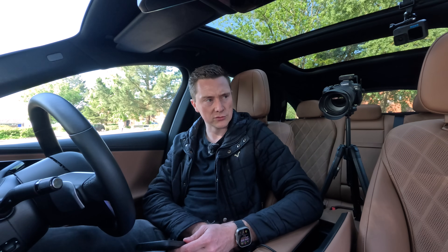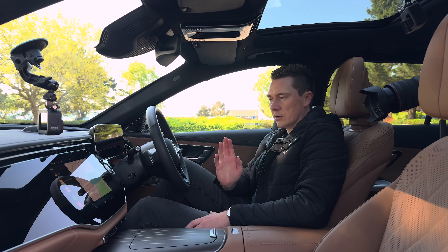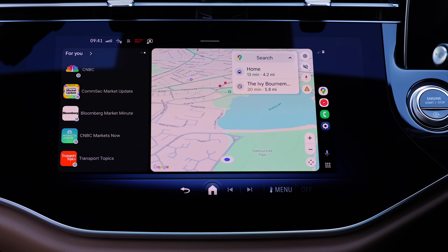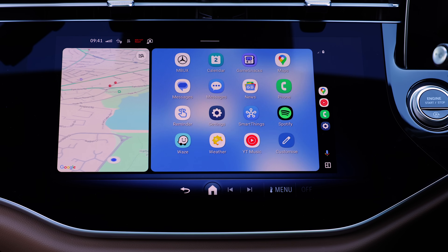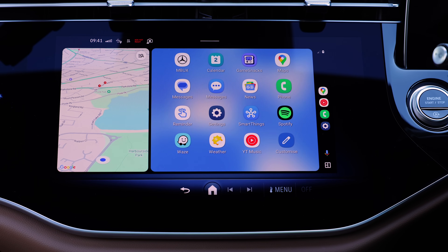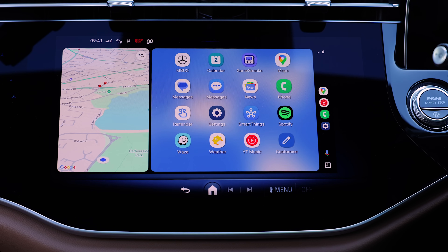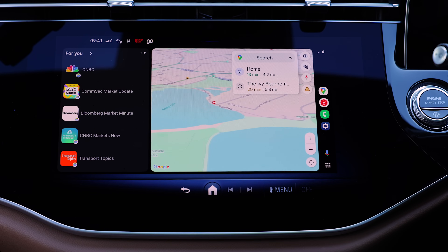Now let's go through Android Auto. When you first turn it on, you'll be presented with a split-screen view. To access all the other apps, tap the menu layout button on the bottom right-hand corner. This shows you all the apps available on your phone — the ones you've already downloaded. For this demonstration I downloaded Spotify and Waze in advance. To go back to the main split-screen view, just tap that button again on the bottom right.